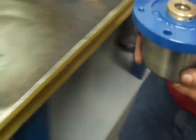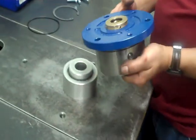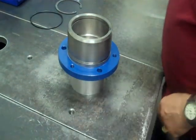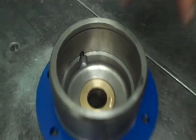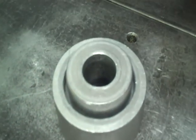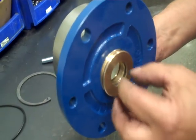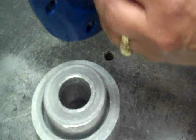Then we take it over to our fixture and flip it upside down, laying it upside down. The reason we use this particular fixture is you don't want to try to push that shaft through without it having some kind of support. We have a small enough hole that this is where it's going to rest.